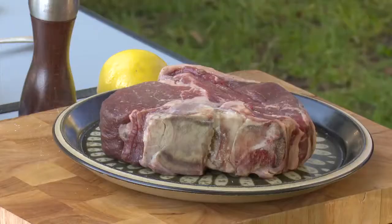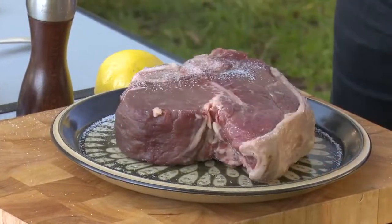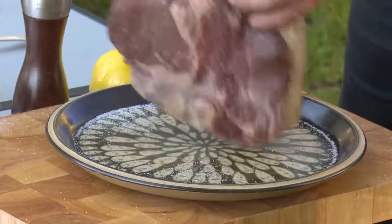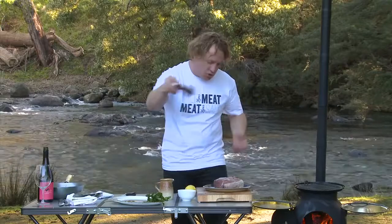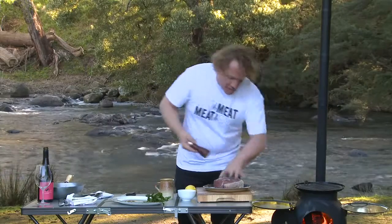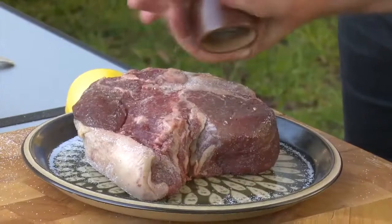You need plenty of salt on the meat because that's what makes it tasty. Look at that — salt all over it, on every side. Make sure you get a good covering so every piece of meat that goes in your mouth tastes like a delicious piece of meat, the way it should be. Also some pepper — a little twist of pepper on both sides — and just turn it over.